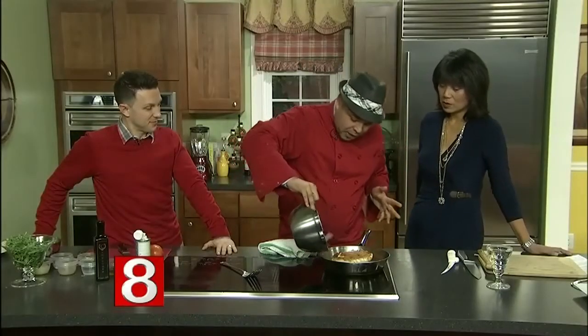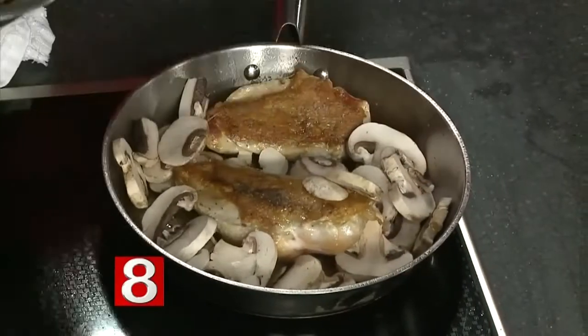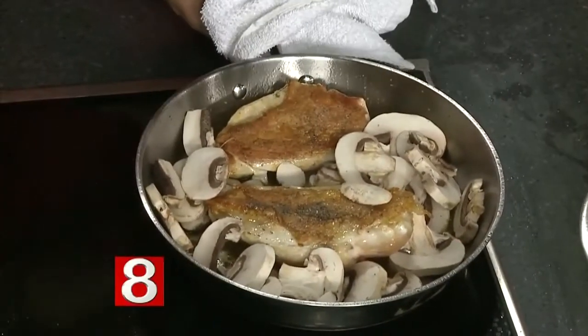We have some white mushrooms and we're gonna put them right in the pan. Then we're gonna put it in a 400-degree oven. The mushrooms are gonna start releasing water and a sauce is going to start being created. We'll put it in a 400-degree oven for about 20 to 25 minutes, depending on the size of the chicken breast.